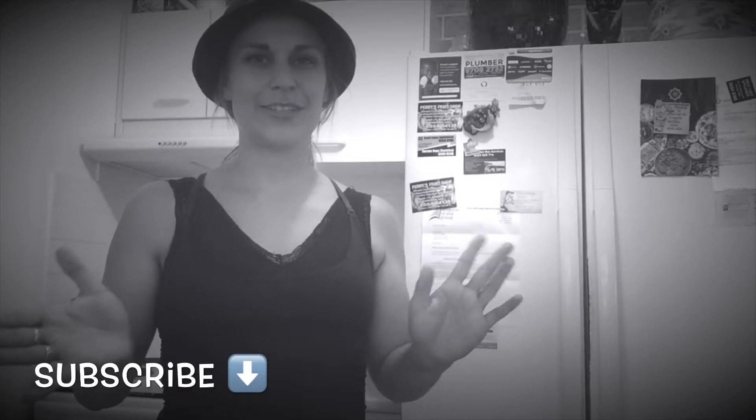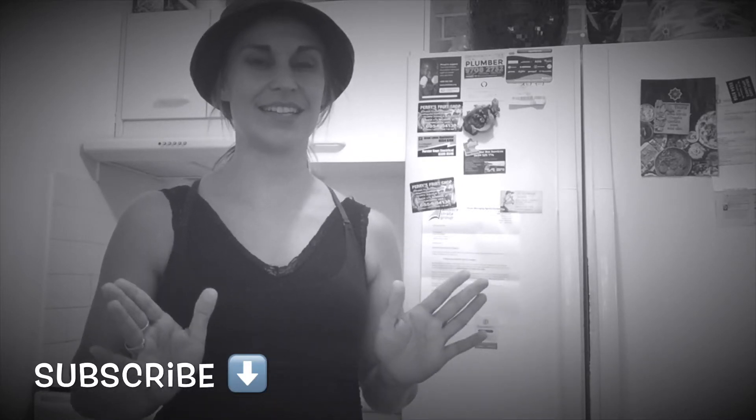Hello everybody and welcome back to my channel. It's Helsinki and today I'm going to be making one of my favorite foods which is vegan lasagne. I don't care if it's hot summer or cold winter, I just love it so much, and I've been meaning to put a tutorial together and a recipe for this, so today is the day.